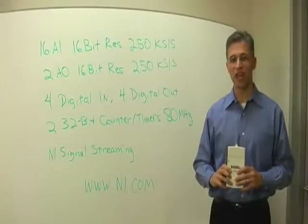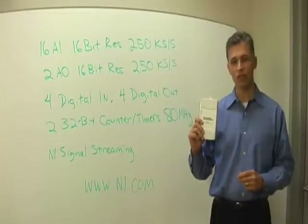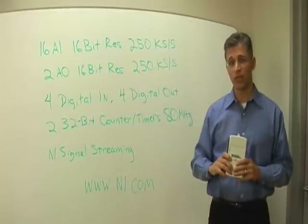Hi, and thanks for your interest in the NIUSB 6211. This is a USB-based data acquisition device with 16 analog input channels, 16 bits of resolution, and 250 ks per second update rates.